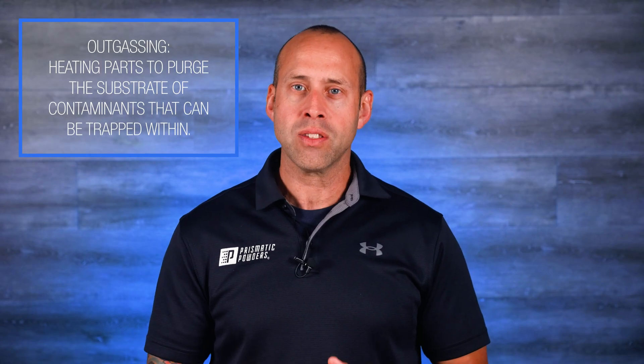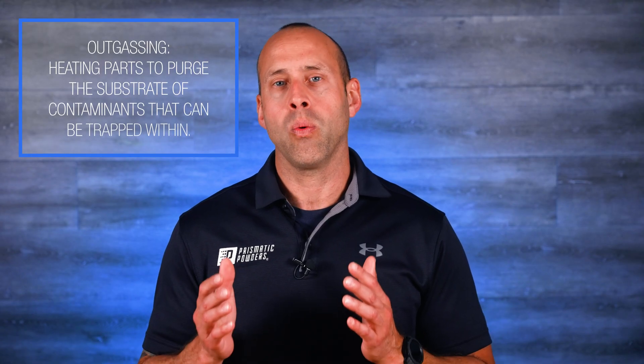And the answer to this enigma is yes. And because the answer is yes, you likely have some questions like, why do I even need an anti-gas primer if I'm going to outgas anyways? And that's a fair question. And the answer is found in understanding what the anti-gas primer was designed to do.